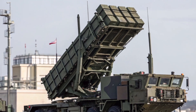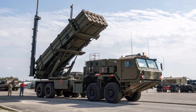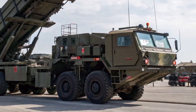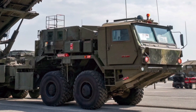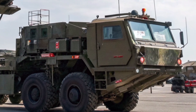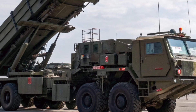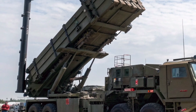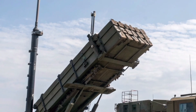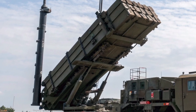Mounted on a heavy-duty truck chassis, it can be rapidly moved to strategic locations, making it highly effective for both defensive and offensive missions. Equipped with advanced hydraulics and electronic systems, the M903 Launcher can elevate and rotate to aim missiles at incoming threats with precision. It is capable of firing different types of Patriot missiles, including the PAC-2 and the more advanced PAC-3 interceptors.